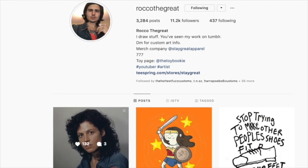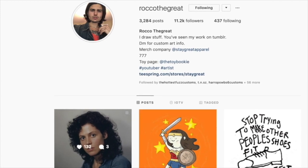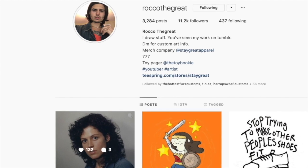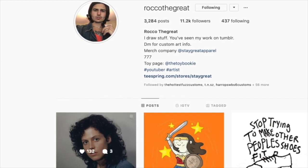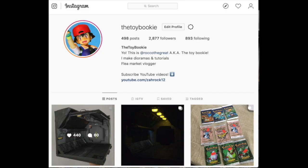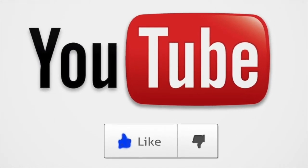You can follow me on Instagram at Rock of the Great. I am a graphic designer — I've done work with bands from Taking Back Sunday all the way to Mod Sun. I've done some comic book work too. And if you like toys and you're into that type of stuff, I have a whole other thing called the Toy Bookie on Instagram where I do toy photography, toy reviews, and toy dioramas. Definitely check those out — see you later guys, peace.